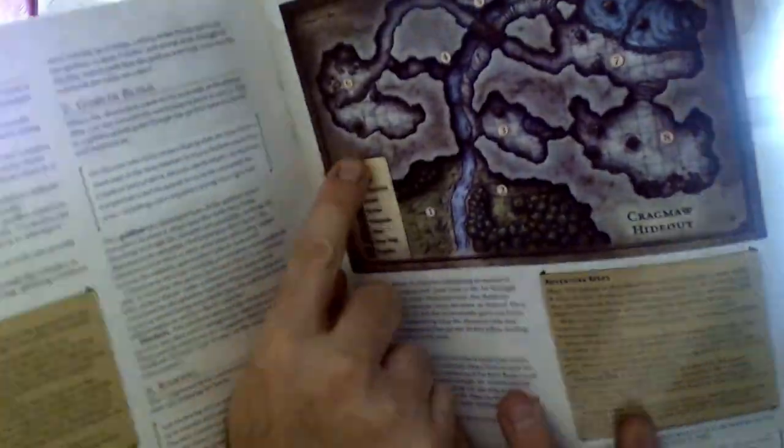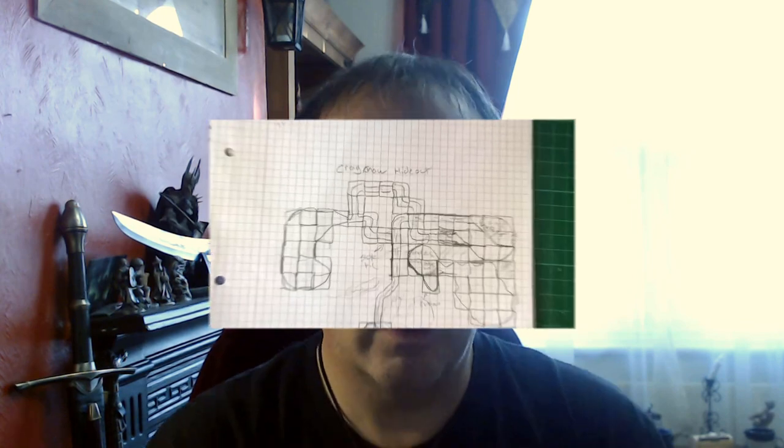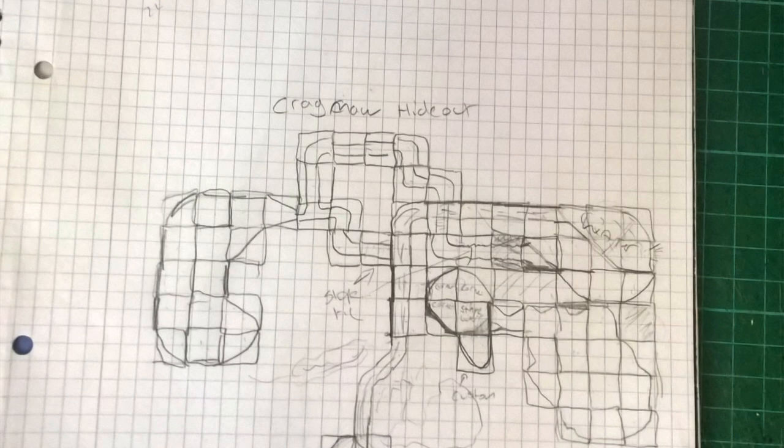The first step is to take this map and turn it into grids, because it's very organic, whereas dungeon tiles are not that organic — that's a massive drawback to them. So the first thing I did was map out what it looks like. I've drawn out little grids here and there and worked out what sort of tiles I'll need.